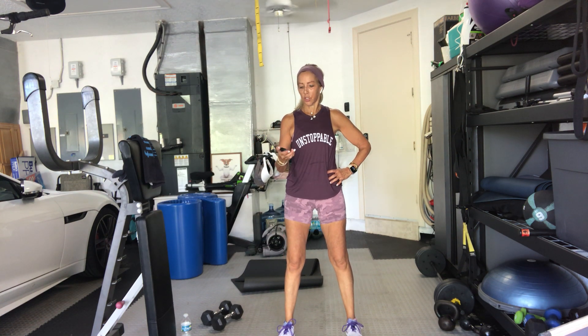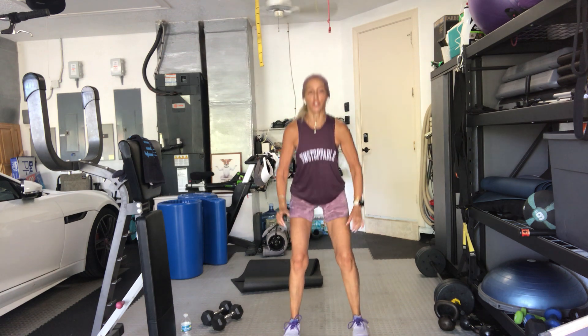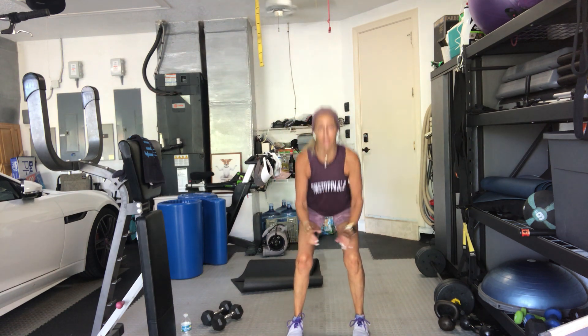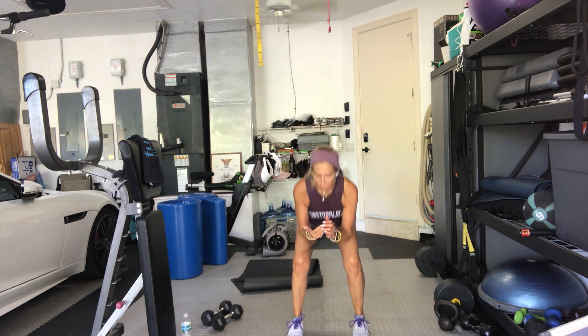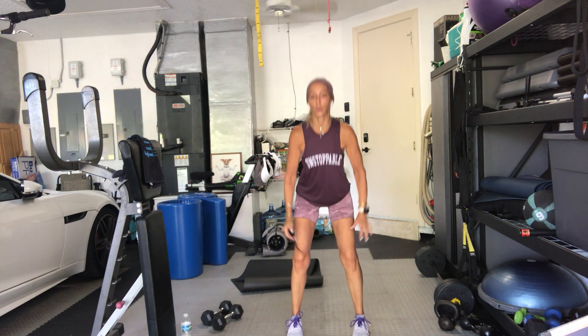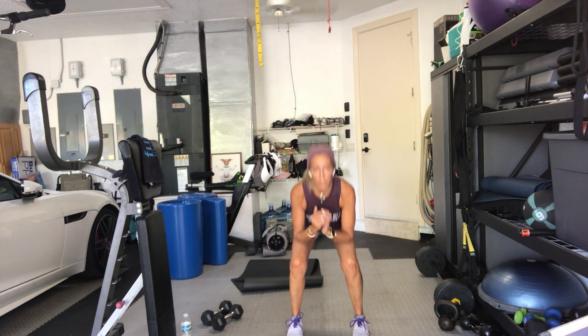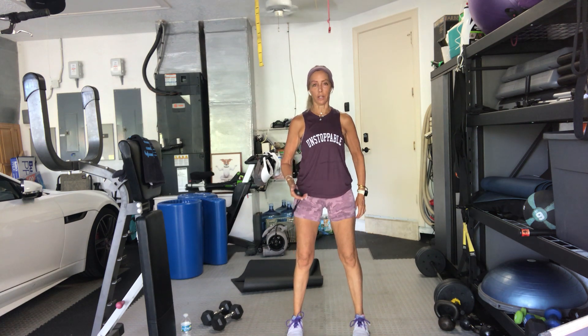Here we go. In five seconds. 4, 3, 2 — squat. If you're not squatting, do bridge. If you are squatting, sit as low as you can into your heels. Weight back, knees over ankles, not toes. Try to get your arms inside your thighs or on top of your thighs. Halfway there. Squats — any way you want your feet: close, wide, neutral, little turnout. Ten seconds.